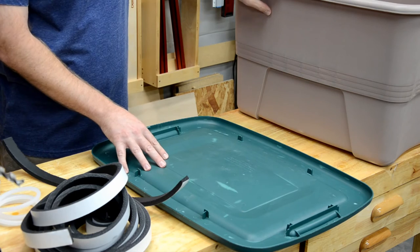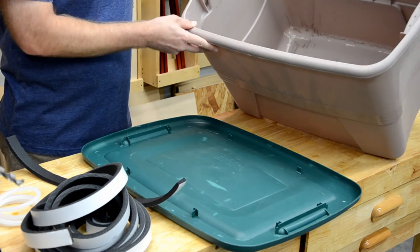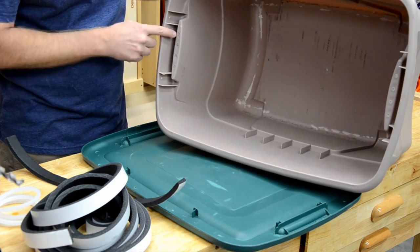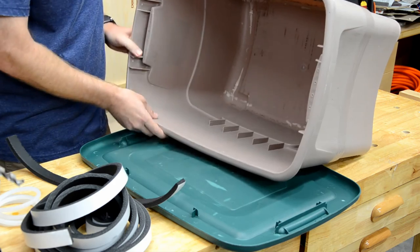This bin has a good enough seal in my opinion, so I'm going to move on to the next step: inspect your bin and make sure there are no surprises. Turns out I have four holes on the handles and I'm just going to tape those up.